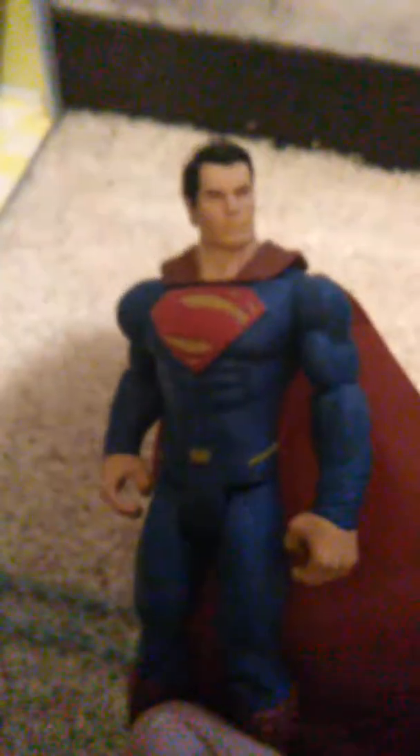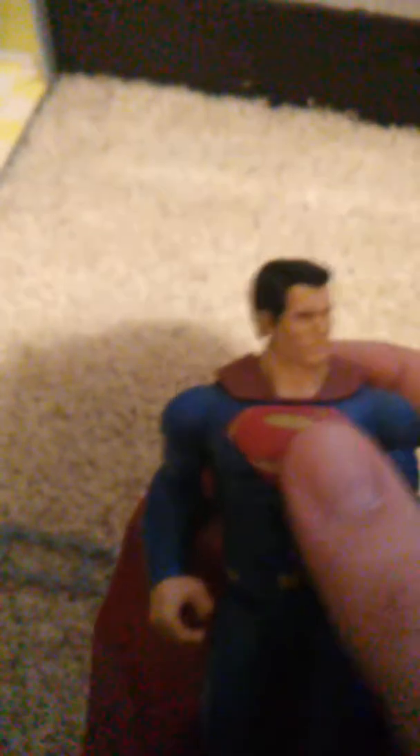Better than this new Batman v Superman figure. It looks kind of dull and bland. The belt's not even painted in — it seems like they could have painted it more. The S on the chest is too fat. I just don't like the look of this figure. And even his cape is very, very cheap plastic. It seems like it could break very easily.